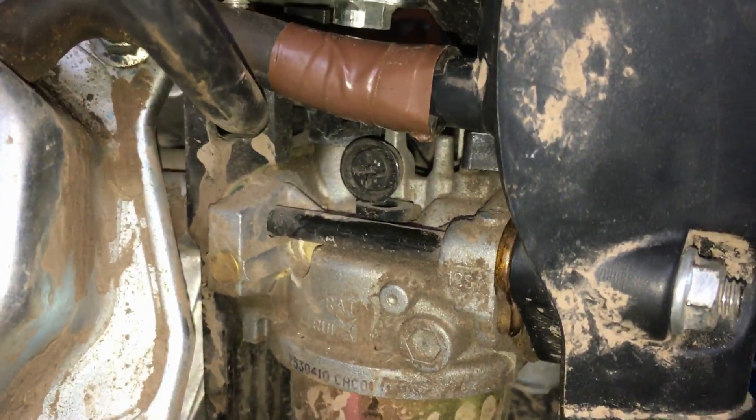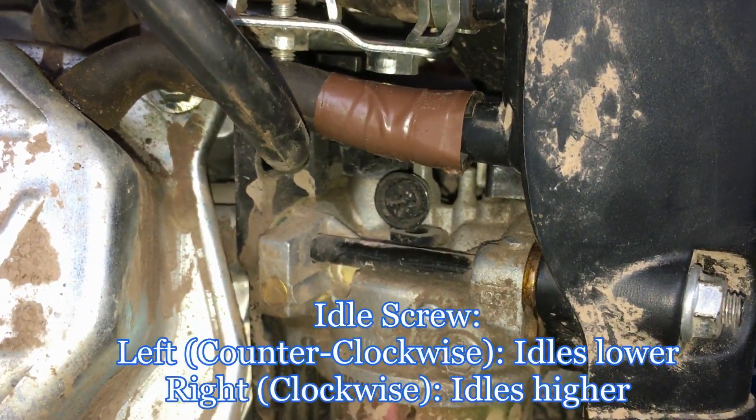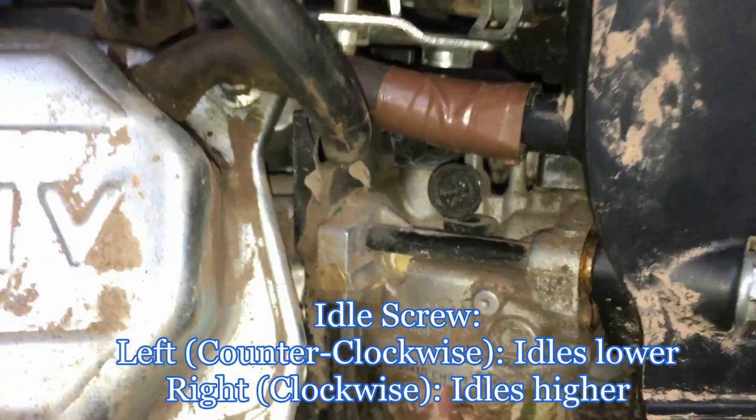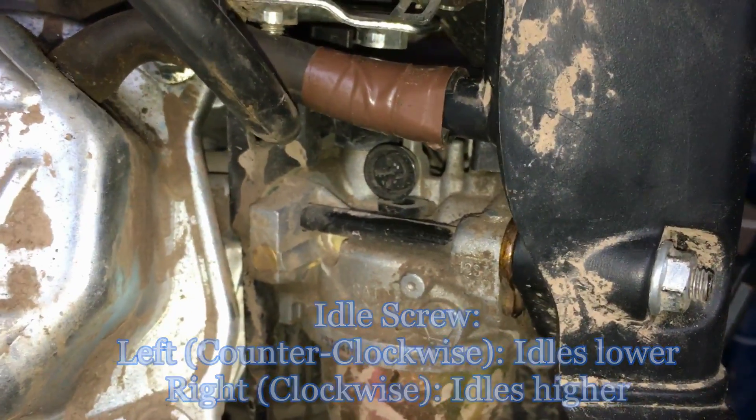This little black screw right above the carburetor is the idle screw. If you turn it to the left, it idles lower. If you turn it to the right, or clockwise, the idle speed gets higher.